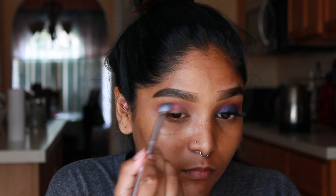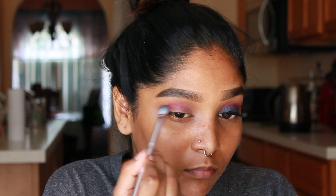Hickey is more of a vibrant pink shade and I'm just gonna be focusing it in my crease.